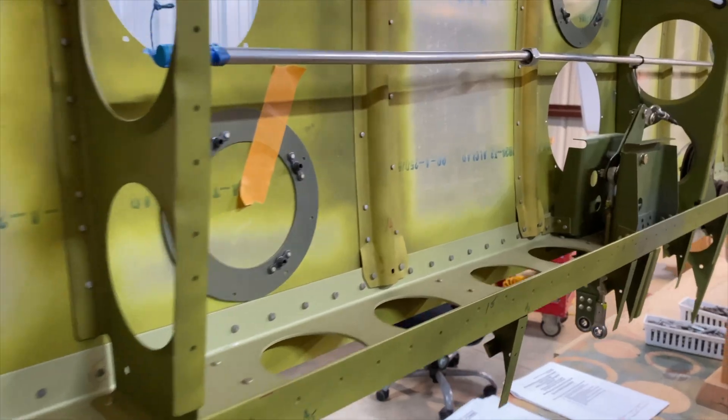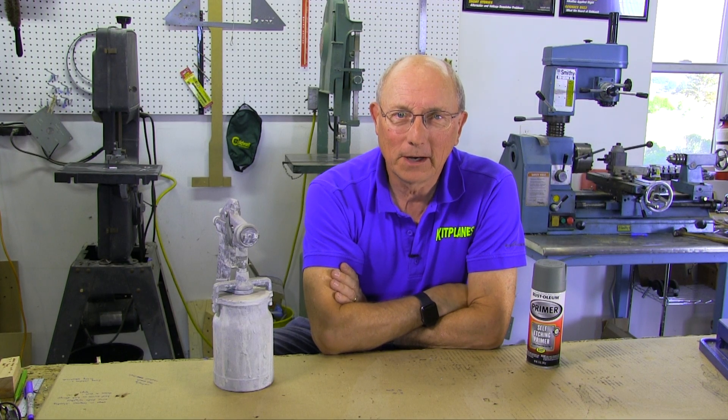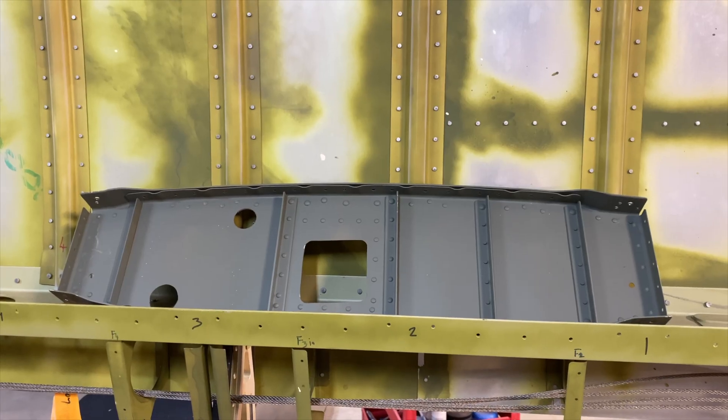Hi, I'm Paul Dye. In this series, we've talked a lot about building metal structures for airplanes, but one of the things we haven't talked about yet is primers. Do you prime your airplane inside, or do you not prime your airplane inside? And if you do decide to prime it, what do you use? Well, I'm not going to give you an answer, but I'm going to talk about some of the considerations you should have in deciding whether and how to prime.